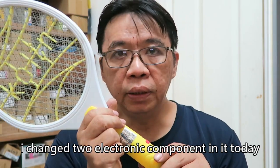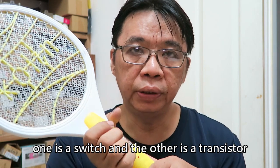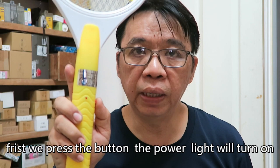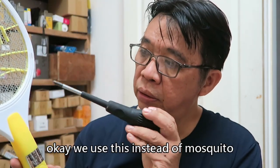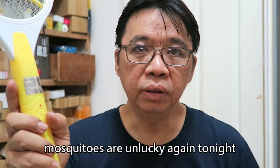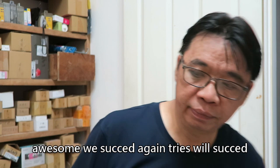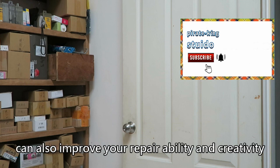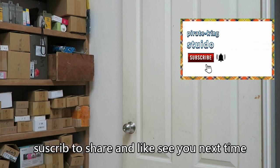I changed two electronic components today: one is a switch and the other is a transistor. Will it return to normal after replacement? First, we press the button — the power light turns on. We use this to simulate a mosquito — oh my god, it's powerful! Mosquitoes are unlucky again tonight. Awesome, we succeed again! If you have no time to try repairs yourself, subscribing to Pyreaking Studio can also improve your repairability and creativity. Subscribe, share, and like — see you next time!